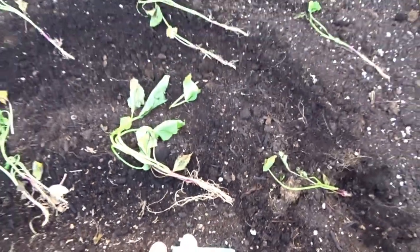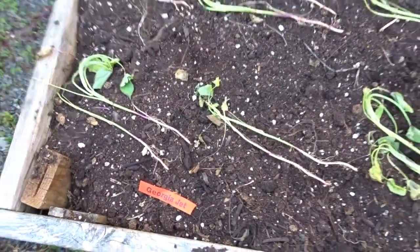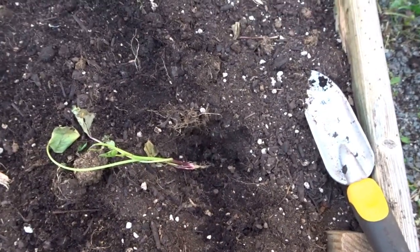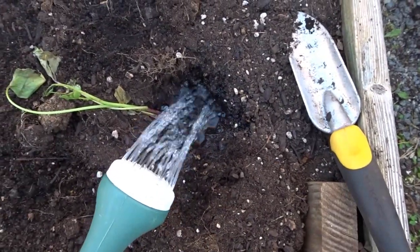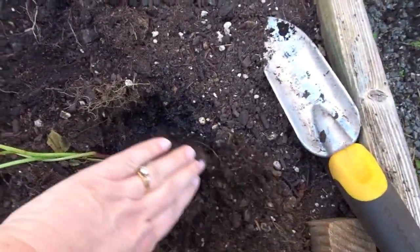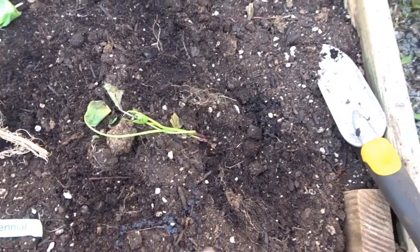So I have the Centennial ones laid out on this side and the Georgia Jets on this side. I'm going to go ahead and dig a hole for each one, just kind of lay that in there. I'm going to use my watering can to fill that with water — just like so — to avoid getting those leaves wet so they don't rot. I'll give that a nice good watering and then I'm going to firm the soil around it.